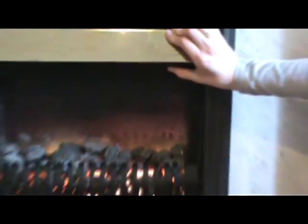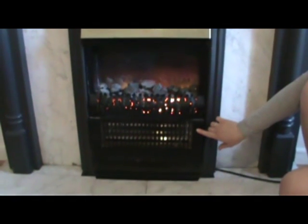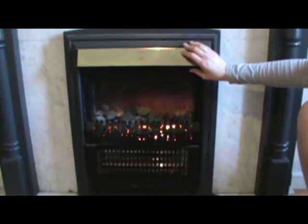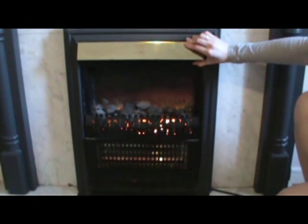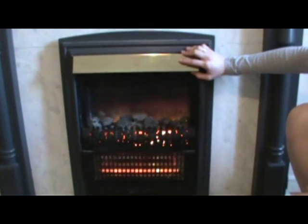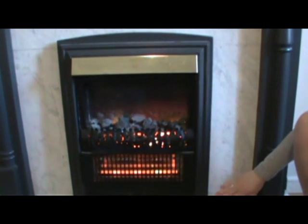With the lights setting, no heat is actually coming out. The next one is the first heat setting, and that has one line — it will heat up the first coil. The second setting is two lines, and that heats up two coils. When the coils heat up, they turn a bright orange. The last setting is the third, and it heats up all three coils.